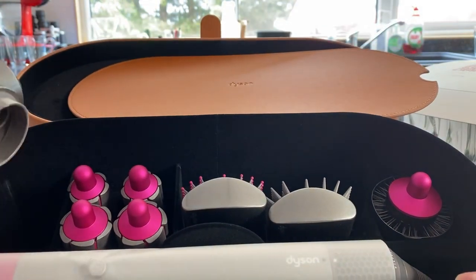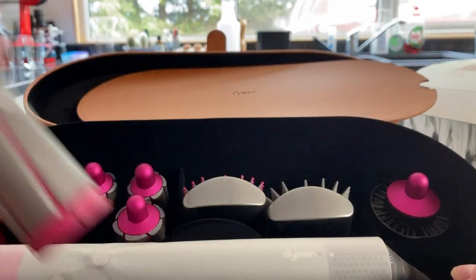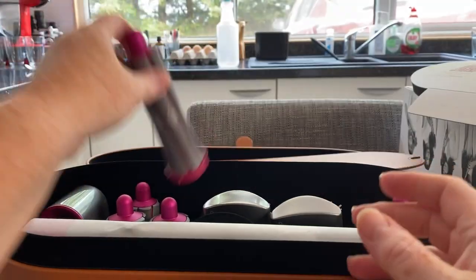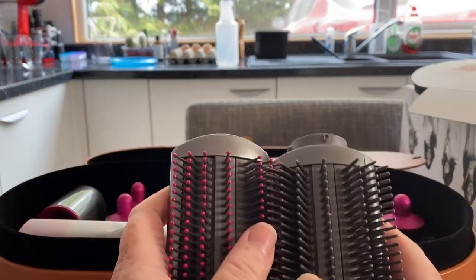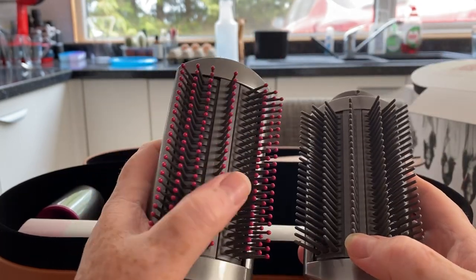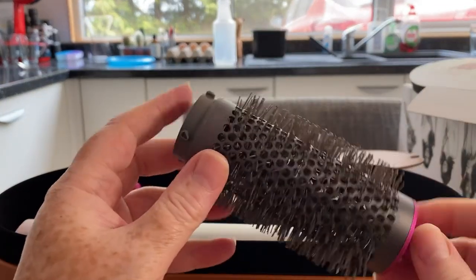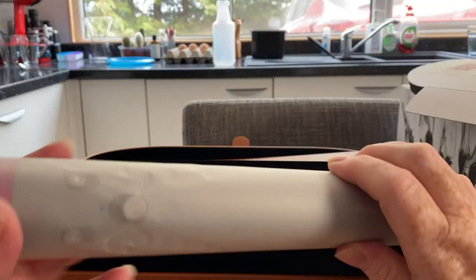Inside we've got the hair dryer attachment and the four directional curling barrels — one small and one larger size. Then there are the attachments that interest me most: the straightening brushes. One is the intense smoothing brush — I think the one with the pink bubbles on the end is the intense one — and there's a round volumizing brush.